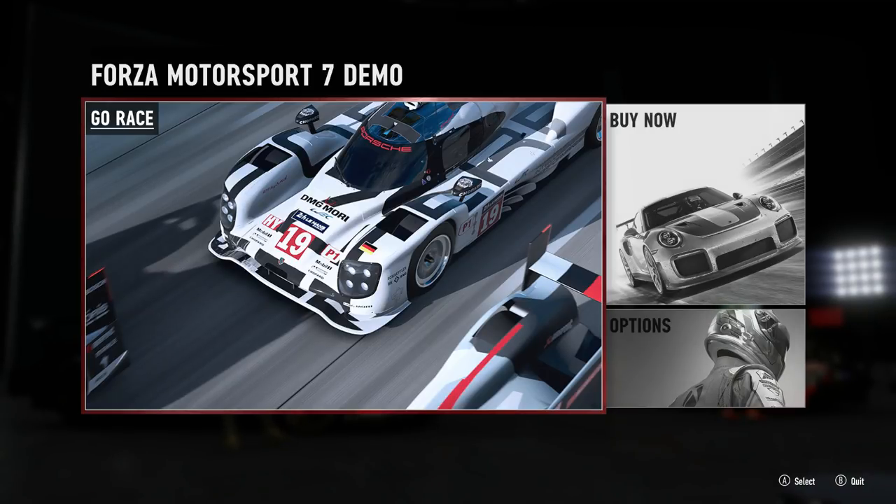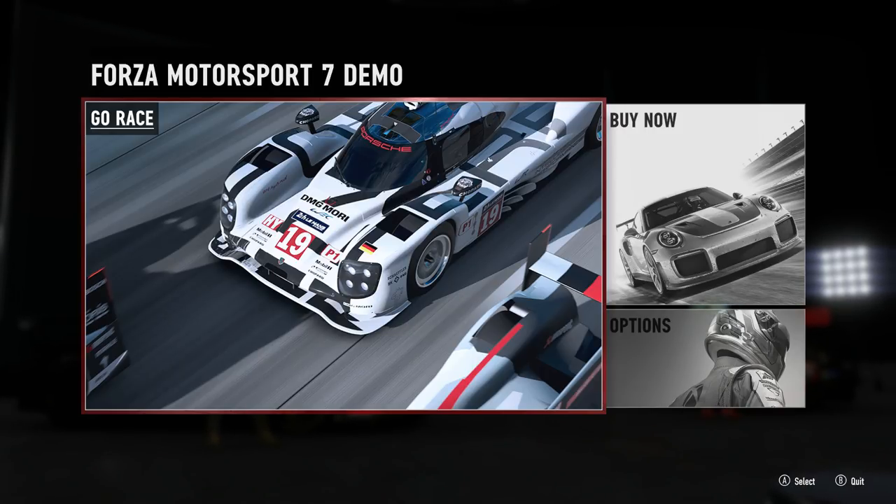Hi guys, here we are about to go through the wheel settings in Forza Motorsport 7 for the Logitech G920 wheel. But first, a huge well done to Turn 10 on the wheel physics improvements — the difference between Forza Motorsport 6 and Forza Motorsport 7 is literally amazing. To put it bluntly, they feel nothing like each other, which is just as well given the amount of work that went on behind the scenes. One of the reasons we can get the wheel feeling so good is the all-new adjustments now available to customize the feel of your wheel.